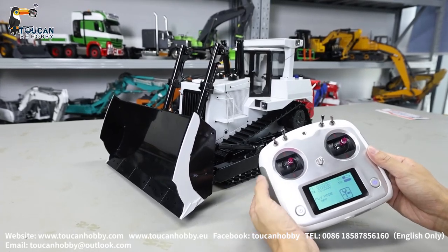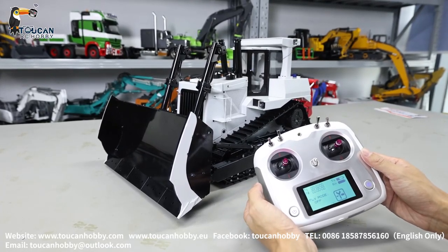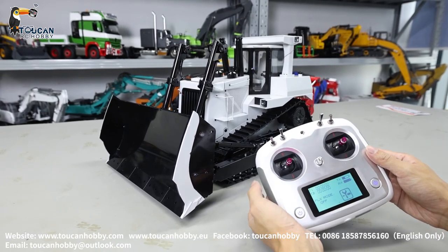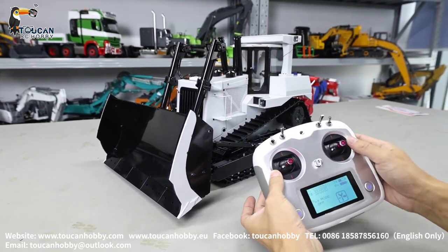Hello, all my dear friends. Let's see how to operate this new version JDM 9.8 Board Dozer with 2.0.1 new sound system and also a light system. Let's see.